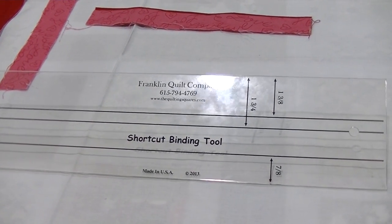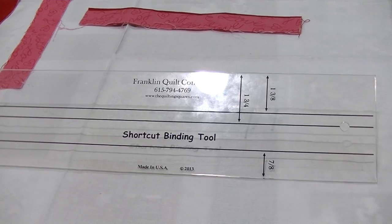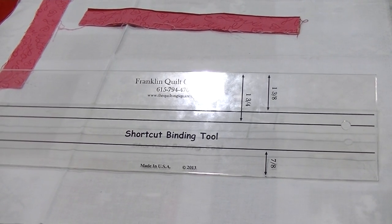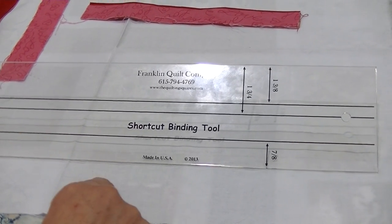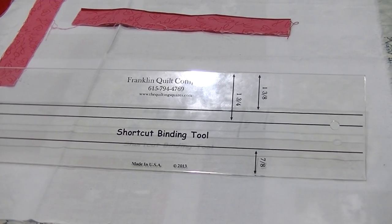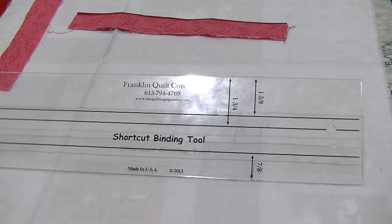We're the Franklin Quilt Company and we have a shortcut binding tool demonstration to show you today. This is a new technique on the market. What I'm going to show you with the ruler is that we're going to cut a binding and a flange all in one unit.